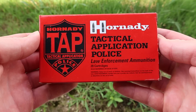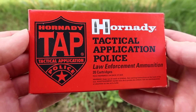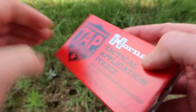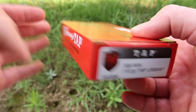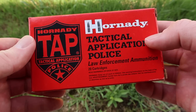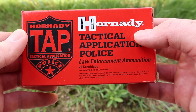Here's the box for that Hornady Tactical Application Police law enforcement ammunition — a very cool old school looking box. This is their 110 grain TAP Urban load. This stuff is very hard to find. I'm really glad I was able to find it to put it to the test. There's not really any promo information on this stuff, though there was some on Hornady's website if you want to dig for it.